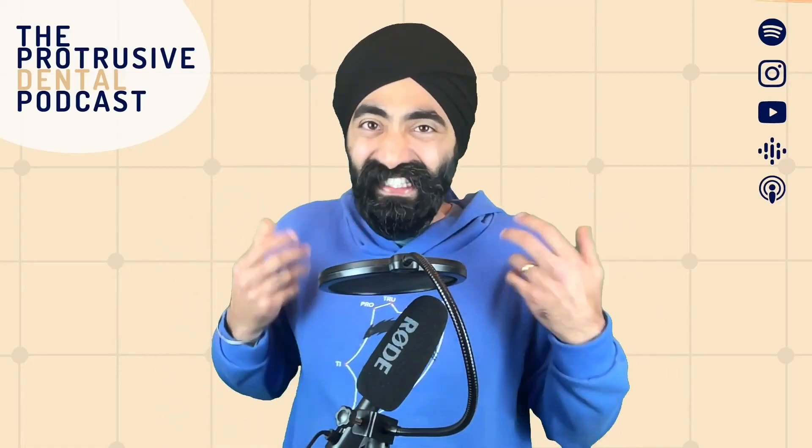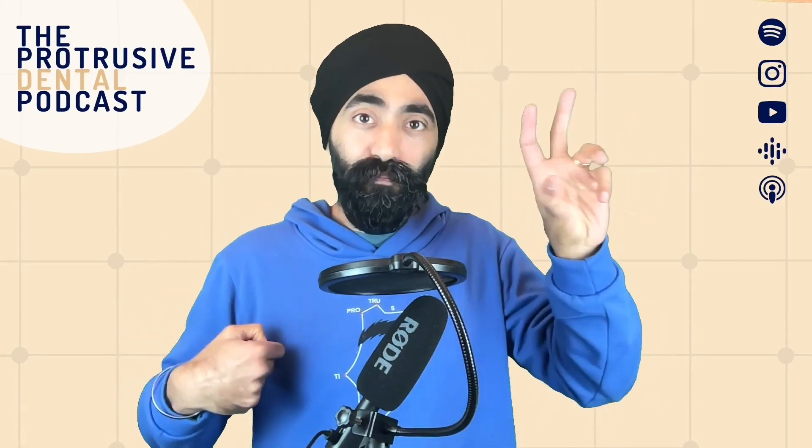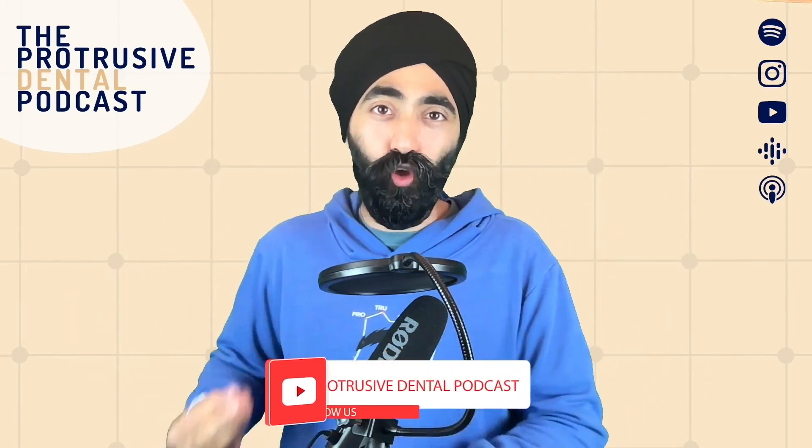I love restorative dentistry, but the thing I always enjoyed the least is dentures. Complete dentures - because I had a bit of experience and I did a restorative post and I did loads of complete dentures, I quite enjoyed. But chrome dentures, for whatever reason - demographics, exposure - I didn't get enough chance to practice the art of chrome dentures.